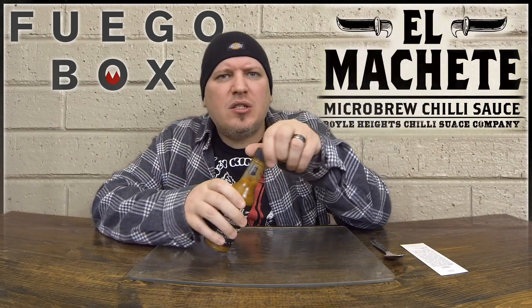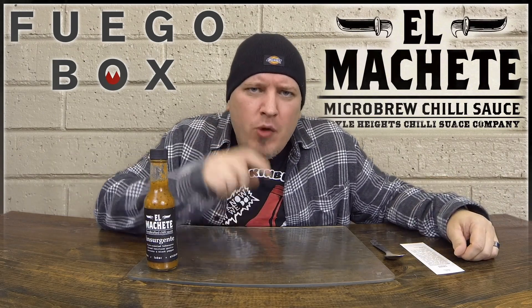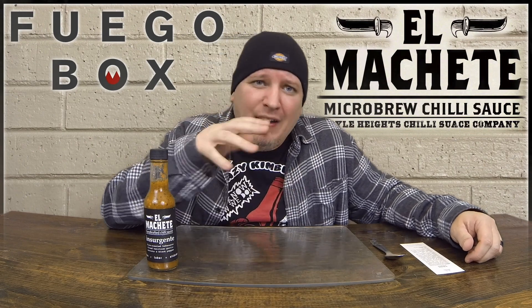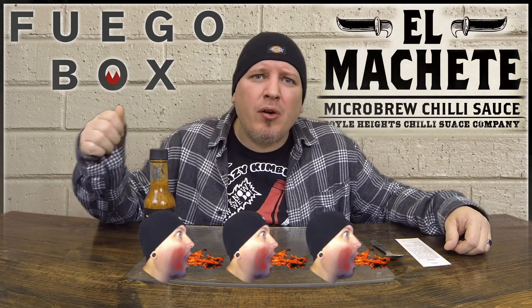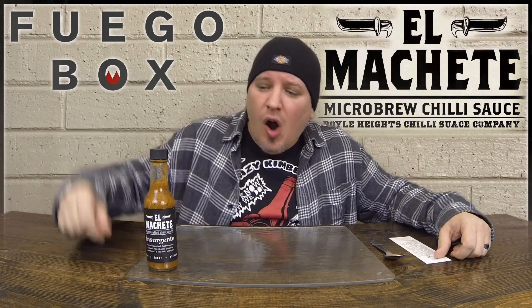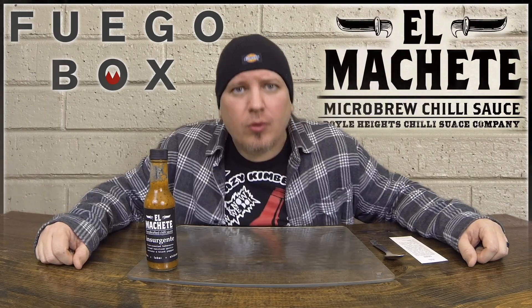I love trying out sauces that I've never had before. That's why Fuego Box is awesome. On a heat level, I do mine one through five — one being pretty much no heat at all, five pretty much unbearable. I'm going to give that a high three. It packs a nice burn, but it also packs a powerful flavor, so it goes hand in hand. Awesome stuff. El Machete, Fuego Box. I'm Crazy Kimberlin. Have a good one.